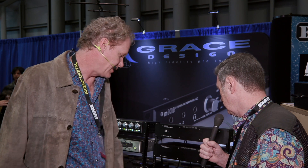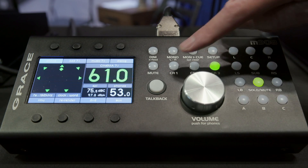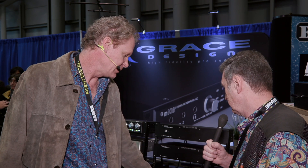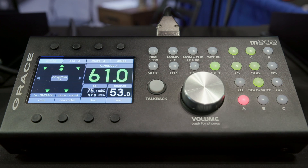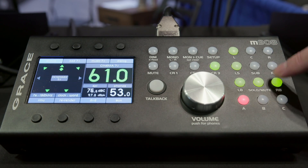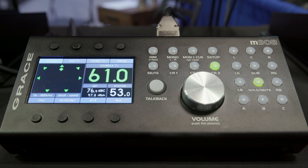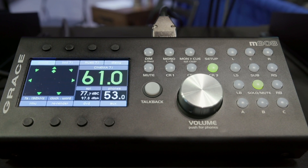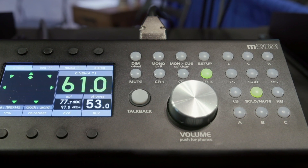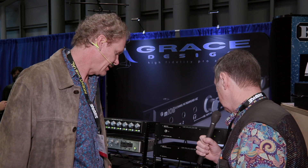These are your speaker select buttons, and there's full talkback functionality. These buttons are user definable — right now they're set up for various down-mix options. This is your solo-mute matrix, so any speaker in your system you can solo, or hit this button and it subtracts them from the system. There's also DIM, mono, and monitor-to-cue, which takes whatever you're listening to in the control room and sends it out the stereo cue channels, as well as a down-mix option if you're listening to a surround source.